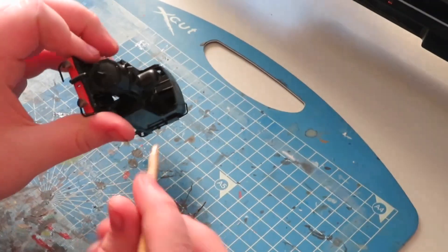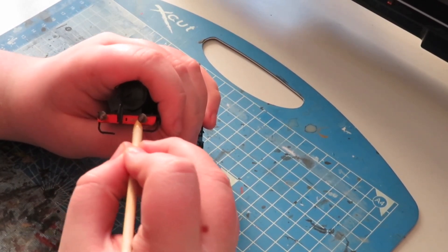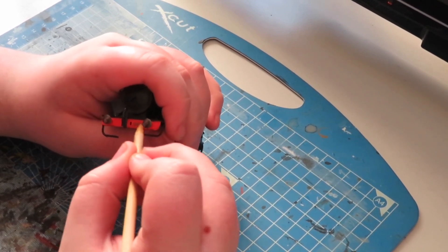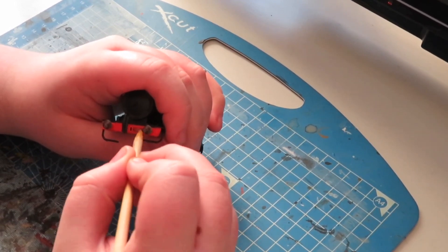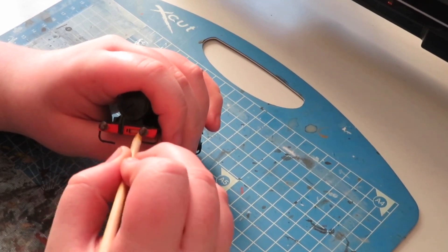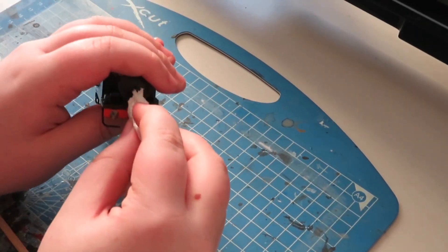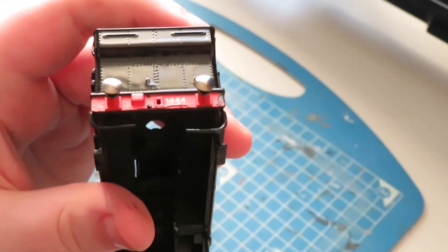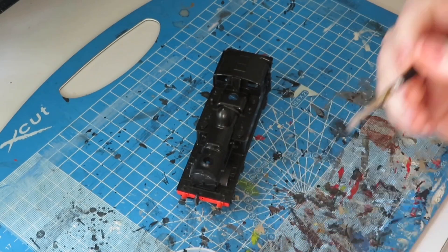Next up I need to get rid of the numbers on the buffer beam. I'm going to have a smokebox number plate on this model as per the film, so I need to remove the original 1444. I'm using a sharpened cocktail stick with some brass on it — quite an effective way of removing numbers. Just spend a while doing this and it eventually removes them. I wipe it away with a bit of tissue, scratch away any remaining paint, and redo the rear buffer beam too.